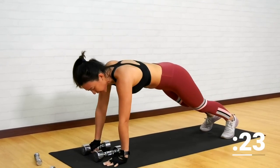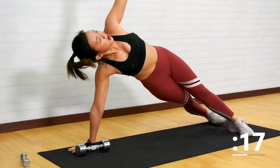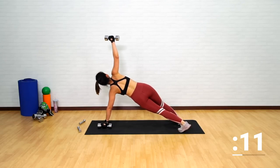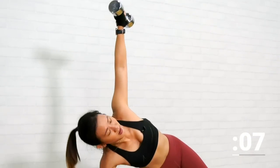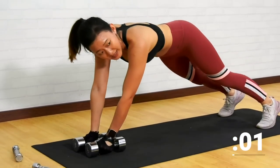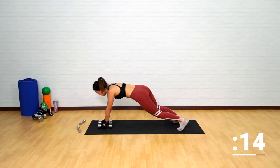Bring it back down. If this is too tough, place your palms on the floor. Grab it, rotate, back down. Or grab both dumbbells. Working on the strength of your wrists as well. Last few more — give me one more on each side. Up, down, final one, up and down.